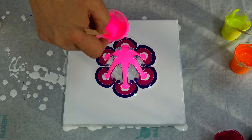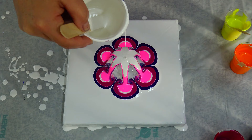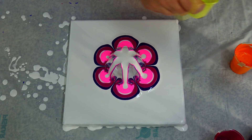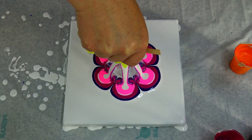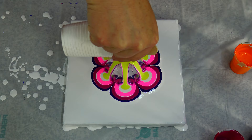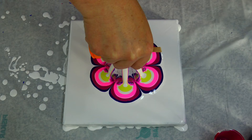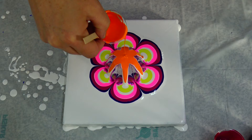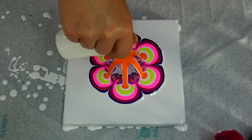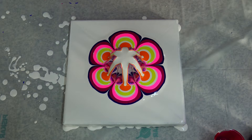My goal is that the pearl white will not take over as much. This was opera rose, then pearl white again, and I will add nickel titanium yellow, then pearl white again, then permanent orange. Maybe I should do one layer of purple, and this will be it — we will see what we get.